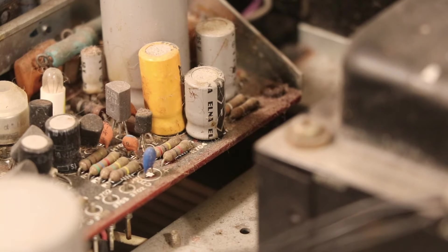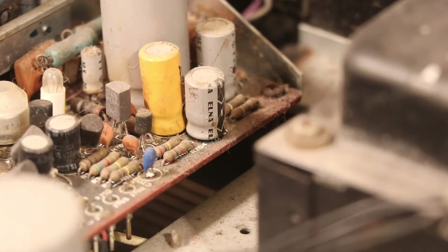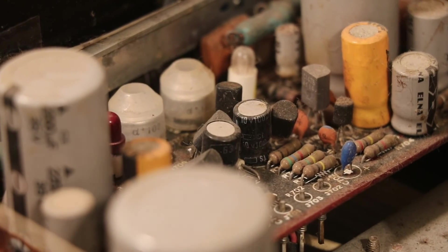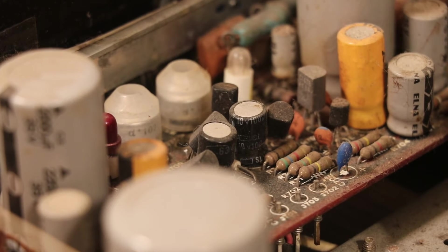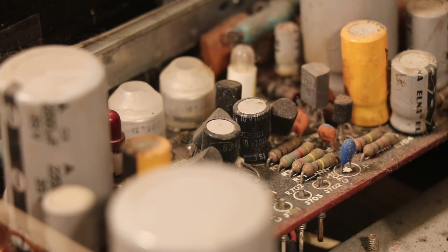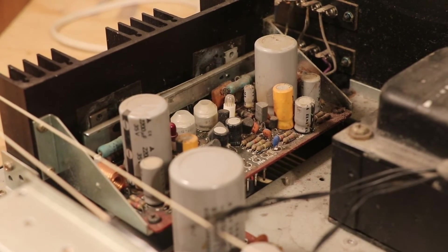If the color of the capacitors isn't enough for you, often times in these receivers you see two brand names: Elna, like this gray one, and Nippon Chemicon on the black ones. These are the two main brands you will see inside a vintage Marantz receiver — and that goes for some Pioneers and other receivers also. If you see those colors and those brands, it's likely original.